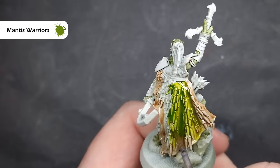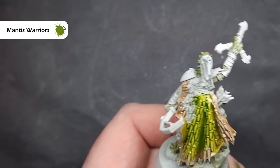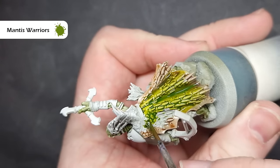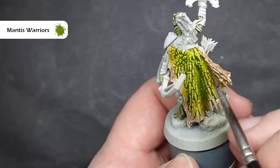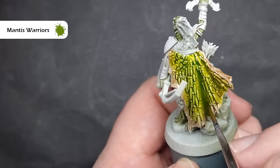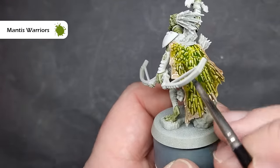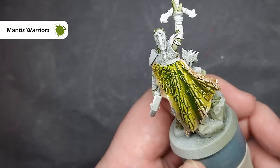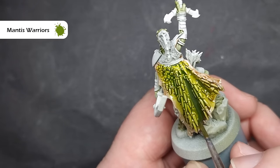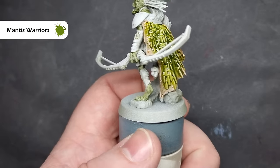We're going to work very quickly because whilst that's still wet, we're then going to take some Mantis Warriors contrast paint and paint this all over the middle of the back of that cloak. I'm being very liberal with this Mantis Warriors paint. I'm just making sure I work it into all the recesses and don't miss anything. When I get to where that Gulliman Flesh is still wet, I just want to stab and stipple it a little bit to help it blend. As this starts to dry, you'll really start to see a very nice transition. With some of the leftover Militarum Green contrast paint, I stippled that into those recesses again just to give a little bit more shadow on the folds.